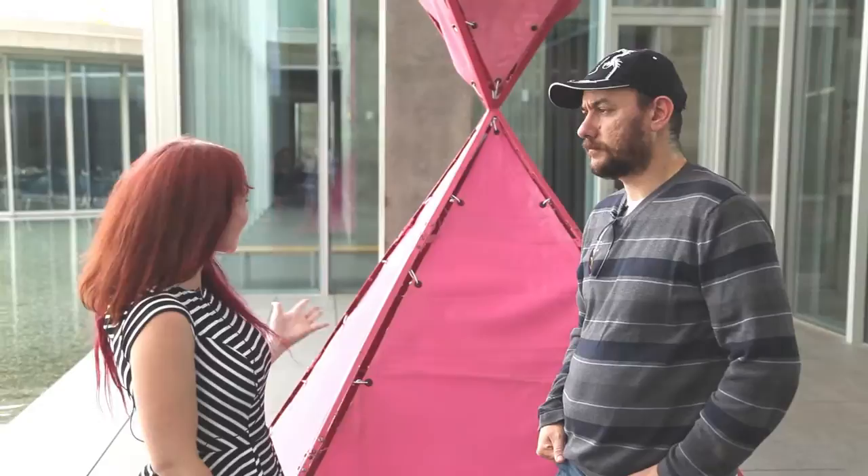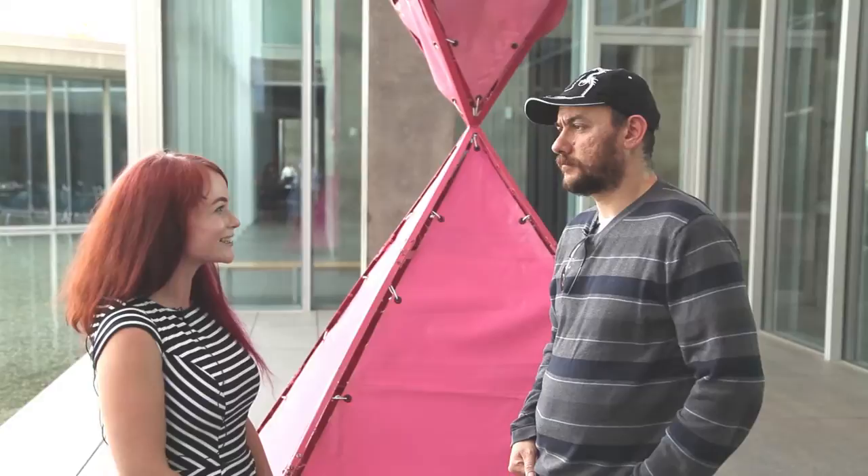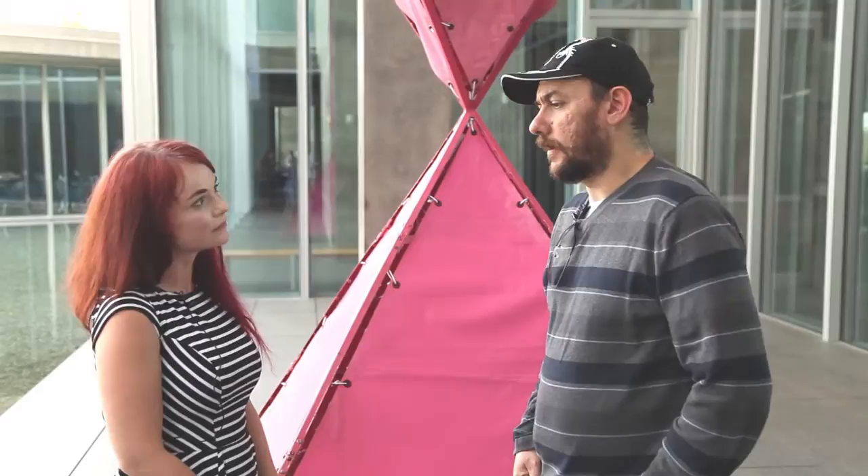Right now we're standing in front of your piece called Portable Broken Obolesque. It's the oldest work in the show and one of your most famous. Would you first start by telling us when you encountered Barnett Newman's piece that it's based upon?